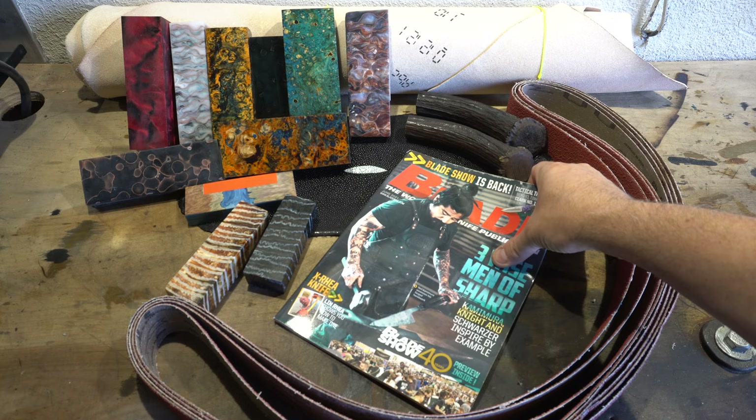I picked up a lot of material while I was there — I love to amass, especially handle material. So let's go down to the table and I'll show you what I bought at Blade. Of course, a Blade magazine — these were free at the show. Neil Cameron Morrow was on the front, which I thought was cool.